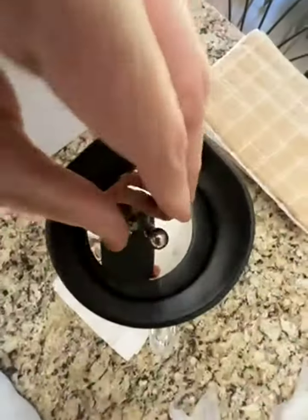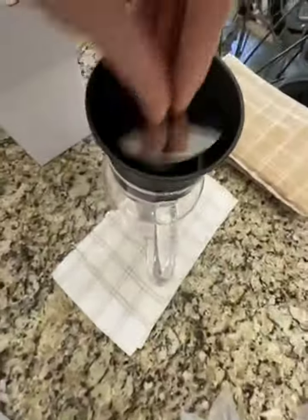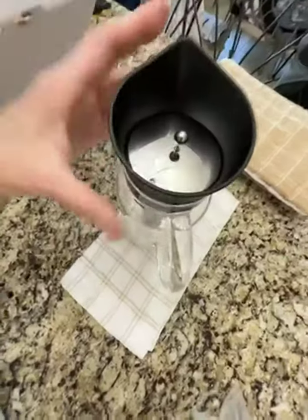The lid — I'll put it in there. You've got to push it down pretty good. But look, I can lift this up. It sticks pretty good, so it's a good seal.